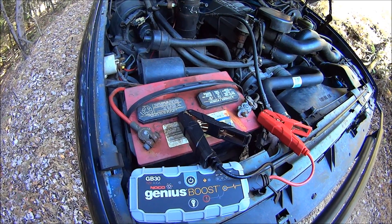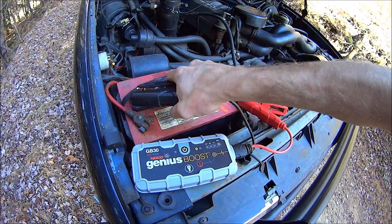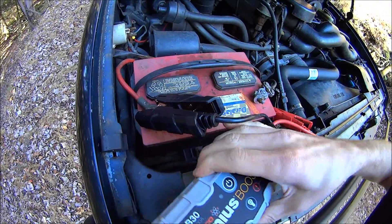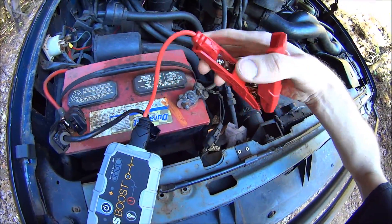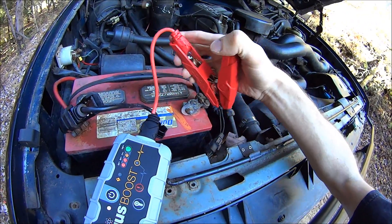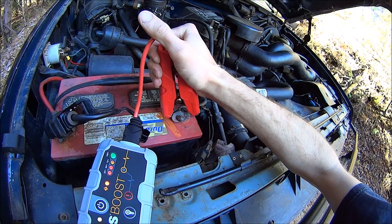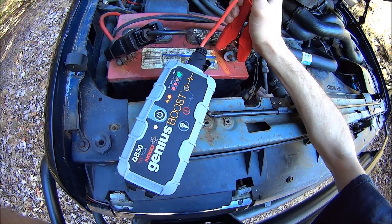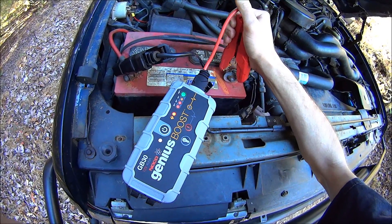But first I want to try to hook it up backwards and see what happens. Put the negative on the positive terminal. I'll turn it on first, and touch the negative terminal with the positive lead. See, nothing happens — that's awesome. It has a warning light that shows you that you're hooking it up wrong.